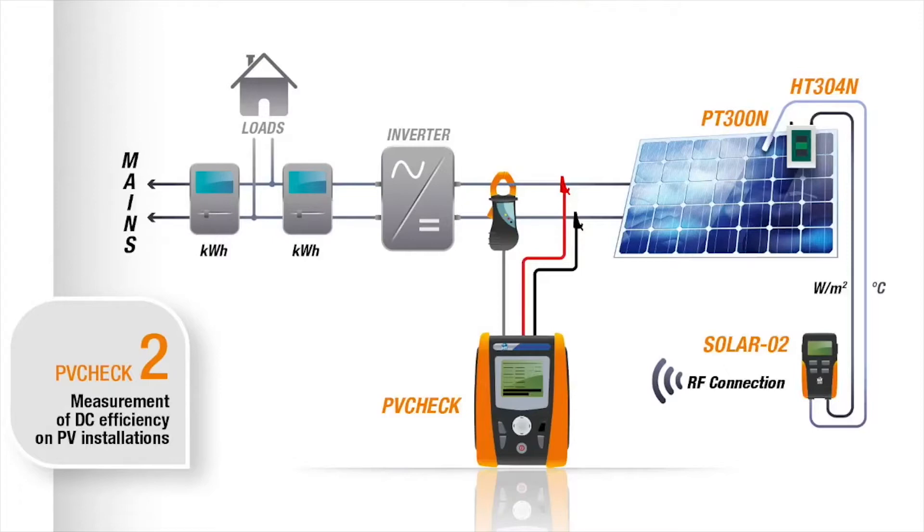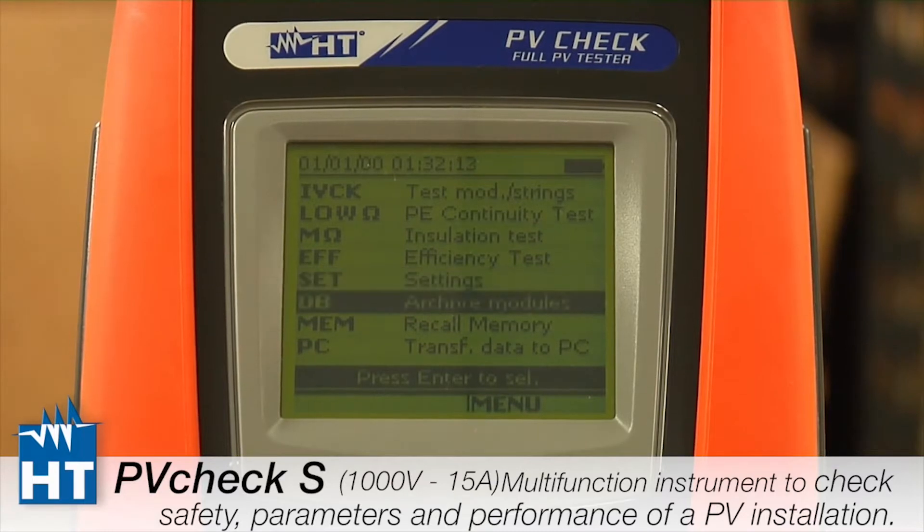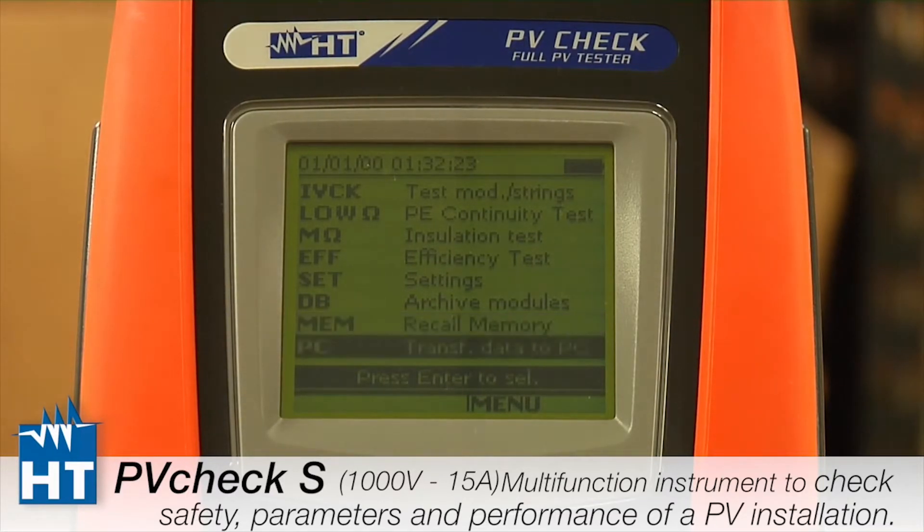Setup is where the next video will go into how you configure the instrument to be used. Database is how we store the specifications of the panels you'll be looking at. Memory is of course where we store the measurement information to take back to the office, and PC is simply the connection — we primarily use an RS-232 connection, and that's where our software connects to the PV Check.